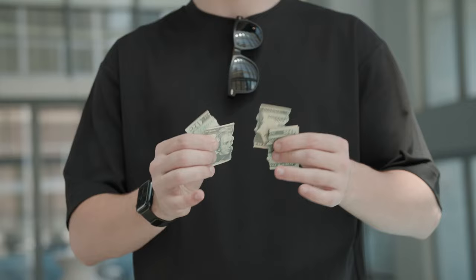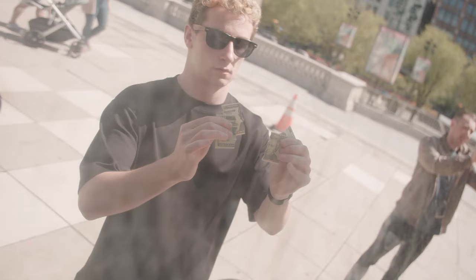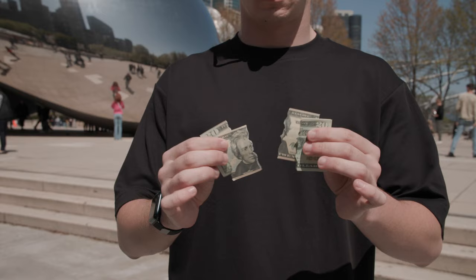What I love about Reconstruct is you go from four torn pieces of bill to a restored bill in an instant. Just like all my magic, this is both fun to build and fun to perform. What I love most about this is as you do it, it feels like you're really doing real magic.